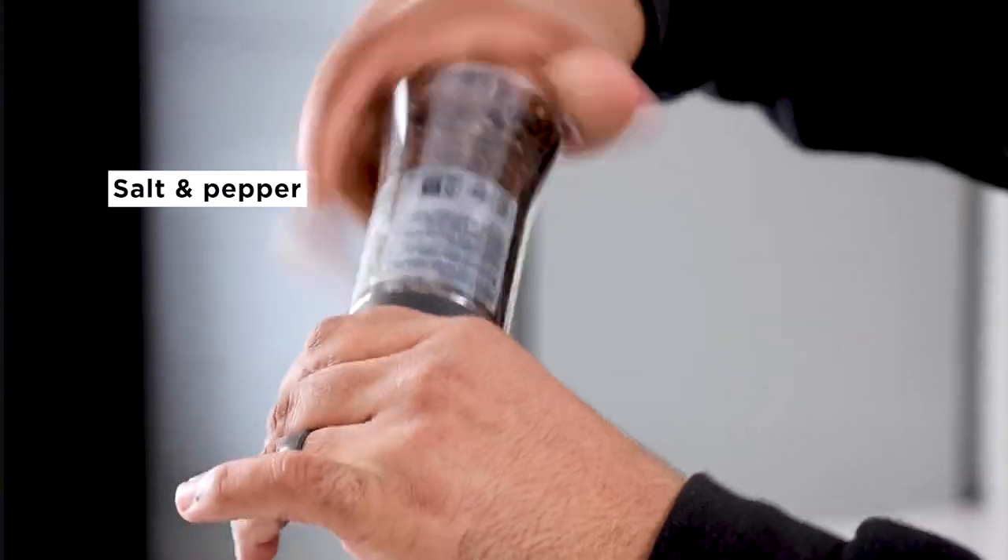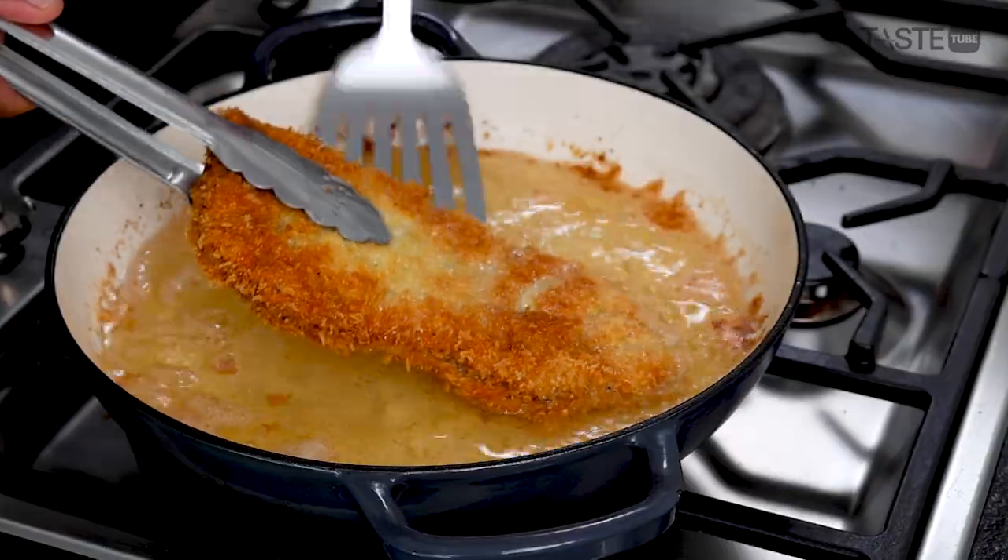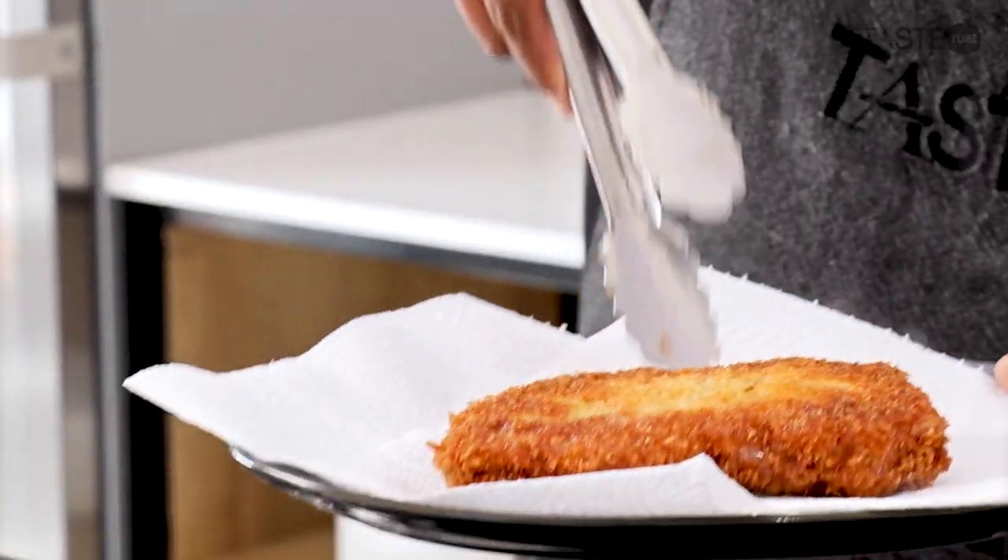My dad keeps it simple in the kitchen. He focuses on the best ingredients possible and big, bold flavor. That's exactly what this dish is, and that's exactly what I learned from my dad.